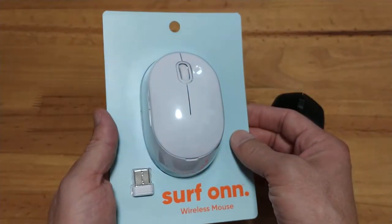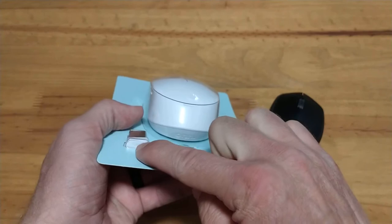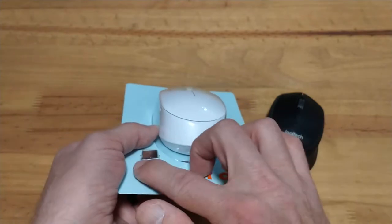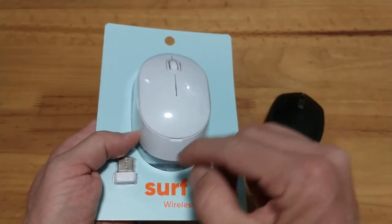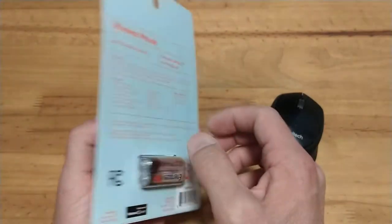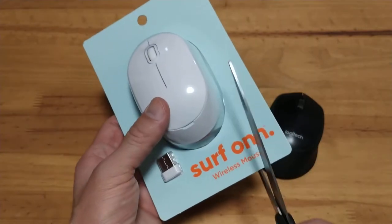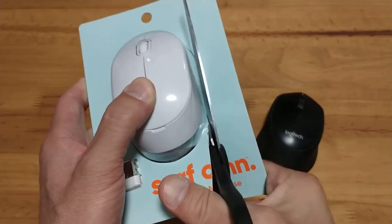Right off the bat I noticed they've got their logo recessed here, and they've also got the logo on the dongle — the receiver — which is pretty cool. Printed stuff tends to wear off, so maybe they're thinking long-term. I also noticed the top looks like it pops off, and that's where you put the battery. The receiver stores in there too, which is clean and neat. Being a bit nerdy, I'm going to grab some scissors and open this up — cutting right across the logo.